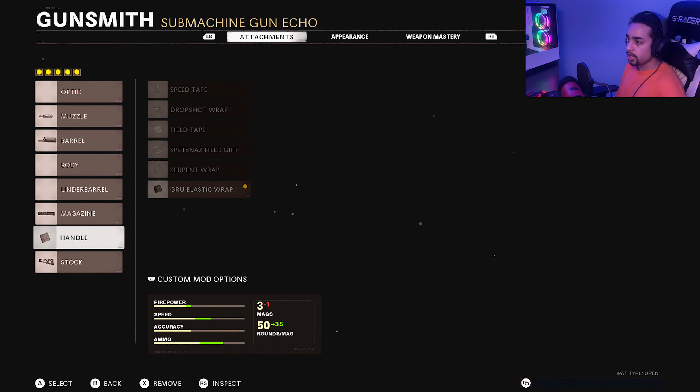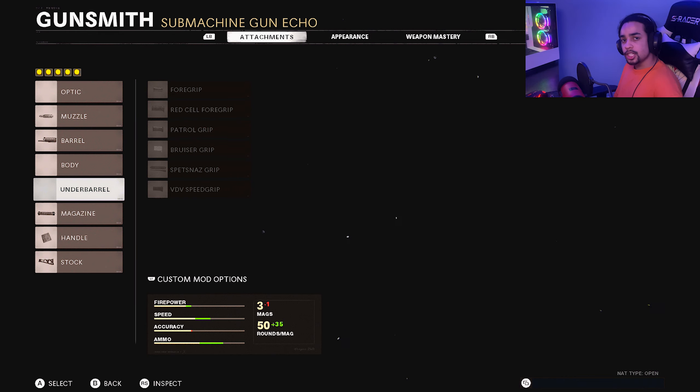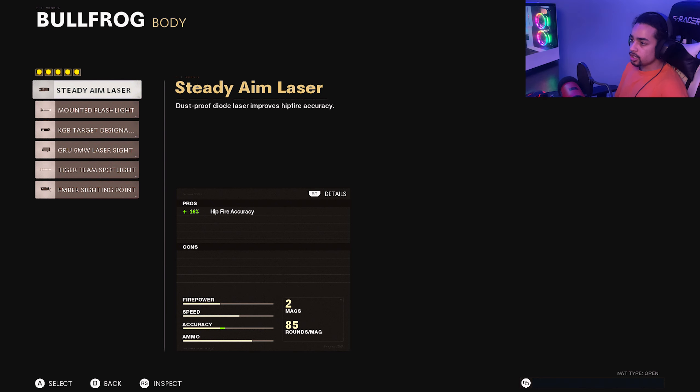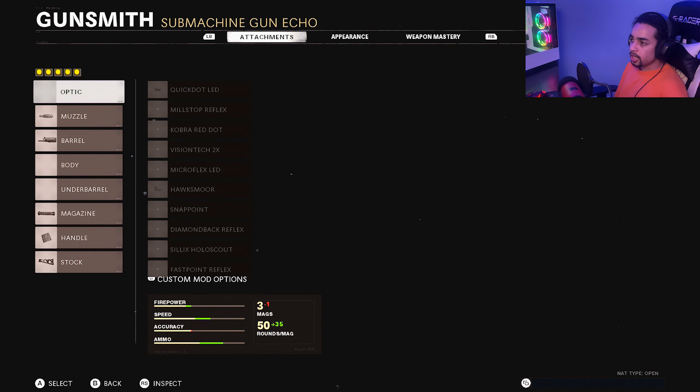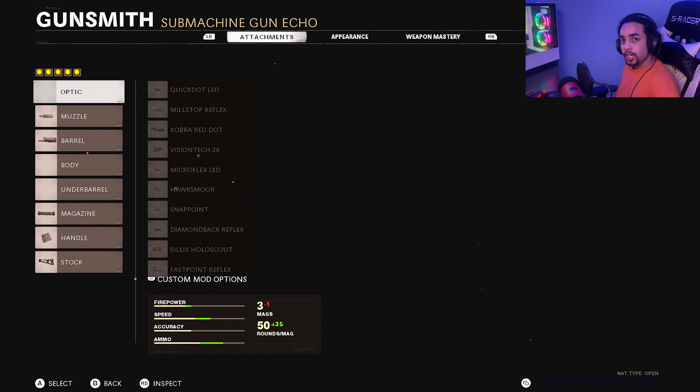In this gameplay I drop a nuclear with the Bullfrog. I use the class setup that was given for the Serpent and then I make my own class setup — I will be showing both of them. This is the Serpent Idol: it comes with the Spetsnaz Compensator, Extended Barrel, Spetsnaz Speed Grip, 85 round mag, and Tactical Stock.